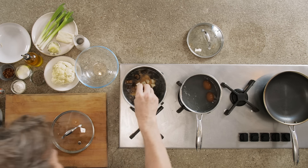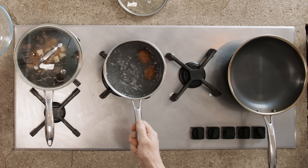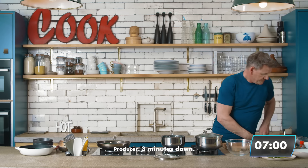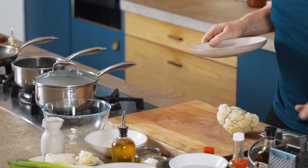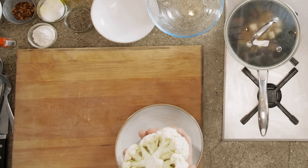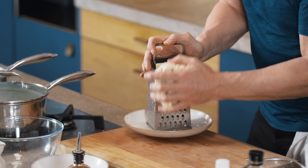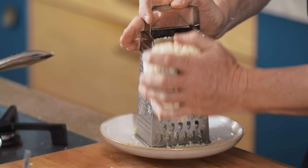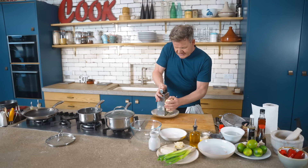I want a touch more spice in there for me, just a touch. Let it simmer — the gas is off. Eggs are boiling. Three minutes down. Cauliflower — open your palm, flat side down, and then grate. This gives a bit of texture to the ramen. It's a great way of adding crunch to the top, especially with those eggs.